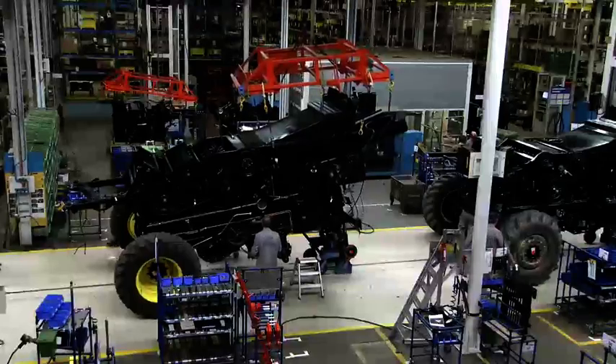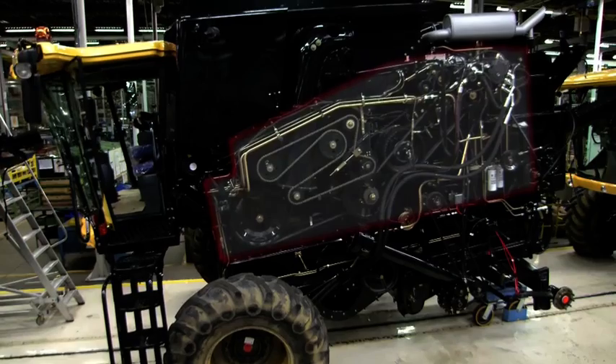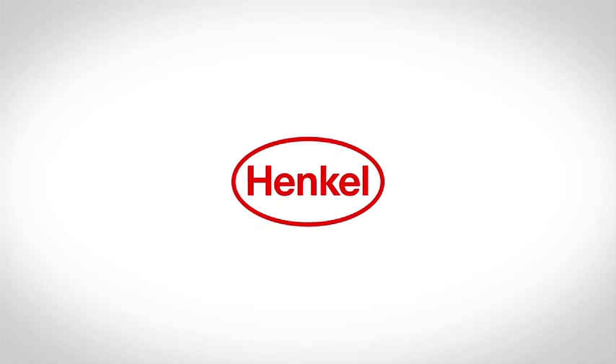The Thresher machinery is the heart of every Combine Harvester and is crucial for the performance. This is called the Thresher machinery.